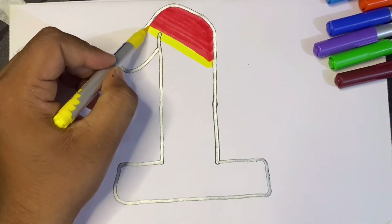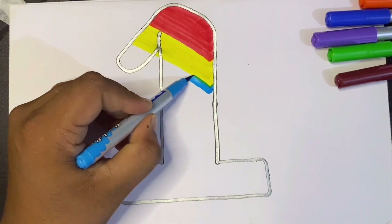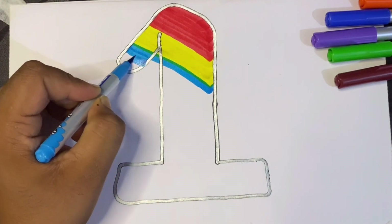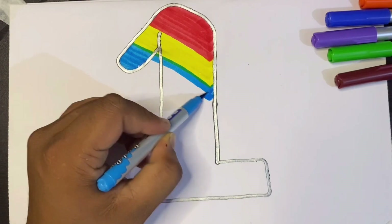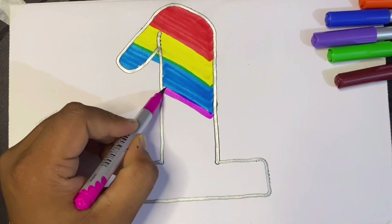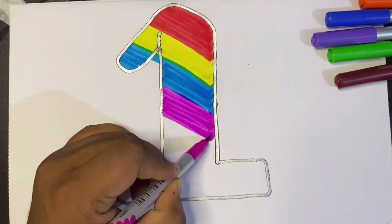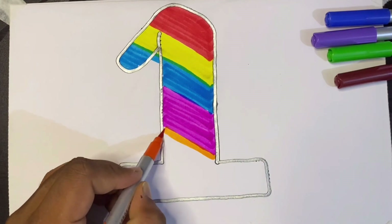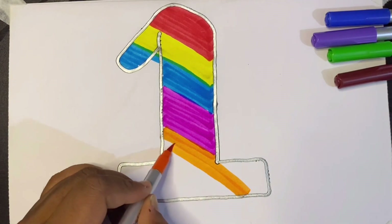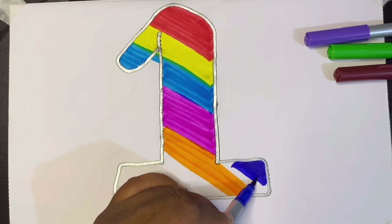This is yellow color, this is sky blue color, this is pink color, this is orange color, this is blue color.